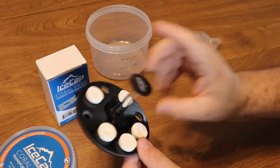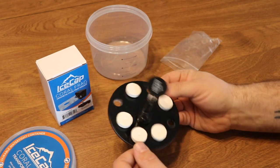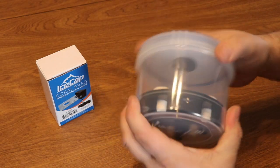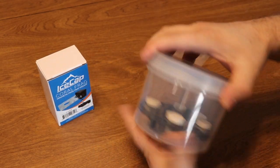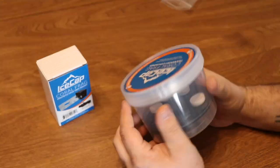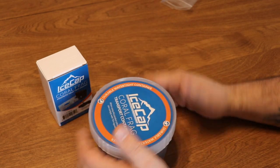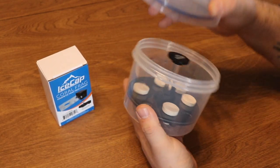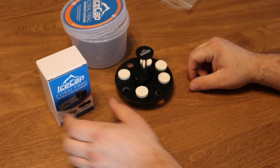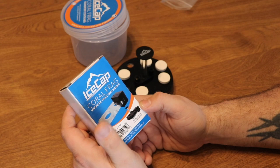That really speaks to the strength of that stem — dropping it right on its head and holding its place. Coral frags are going to get home the same exact way that you bought them at the store, frag swap, or whatever event. Another thing I really like about this product is it fits right inside a cooler with no problem at all. You can put a couple of them in a cooler and they work very, very well.